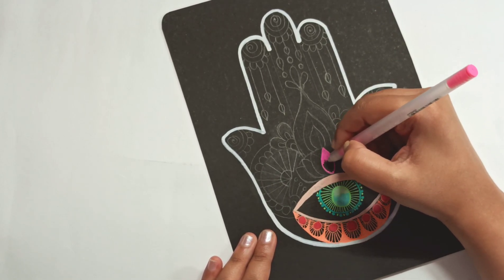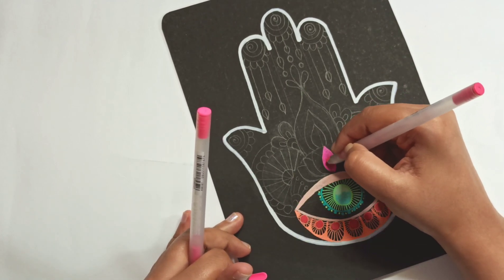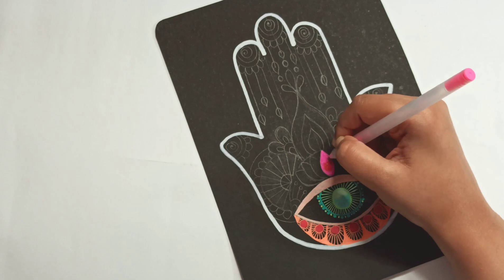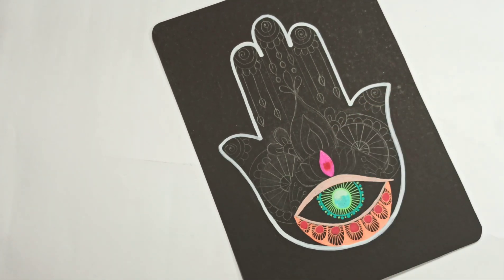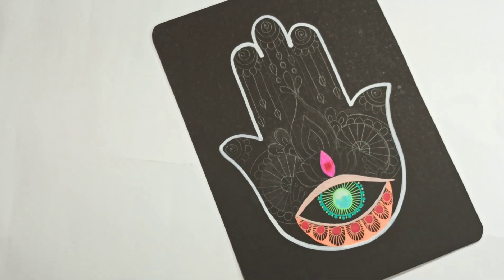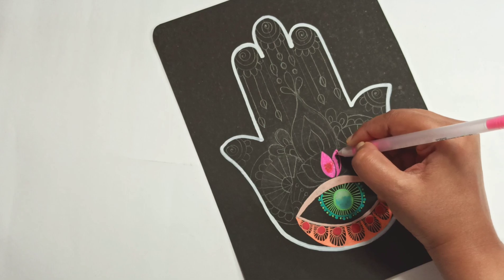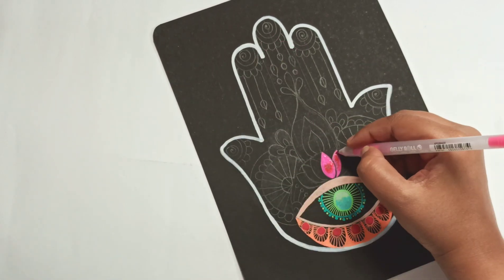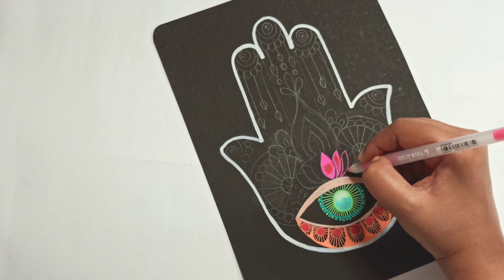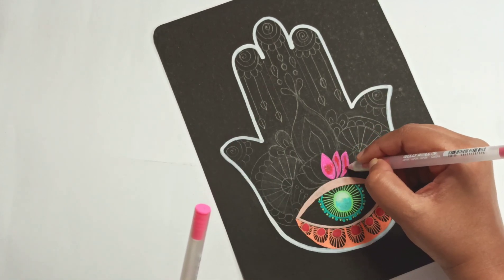Moving on to the lotus. Here I will be blending in two colors — the almost neon hot pink and a darker pink or red. I love playing with different colors.